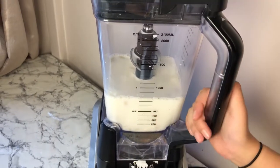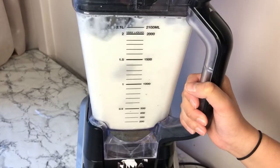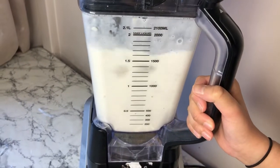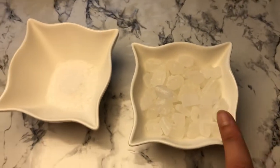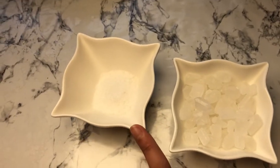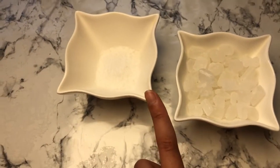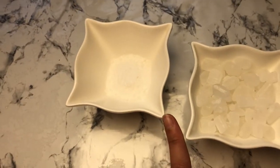While blending, I've got some sugar candy here — this is the whole piece and this is the one I've just crushed up. This is one tablespoon of sugar candy, and I'm going to add this to our almond drink as it will give us some sweetness.